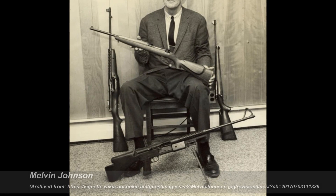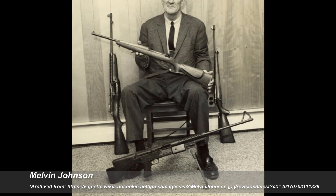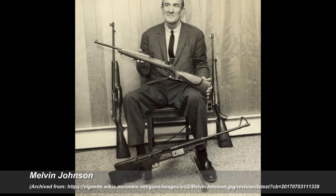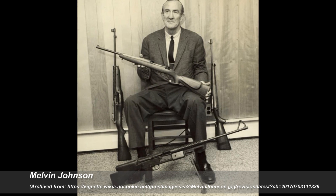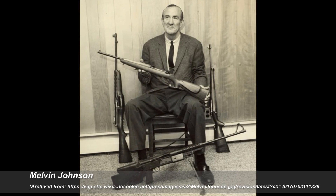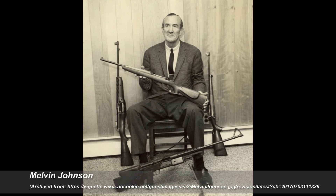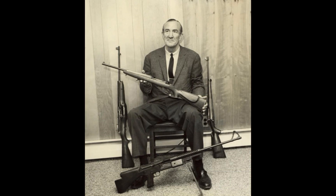Hi, this is Misha, and you're getting a voiceover for this video because I sold my rifle a couple years ago. But I think the story, especially the designer Melvin Johnson, really needs to be called out in history. A lot of people talk about John Garand, and rightfully so, as with John Moses Browning, even foreign designers, but we don't really talk much about Melvin Johnson.